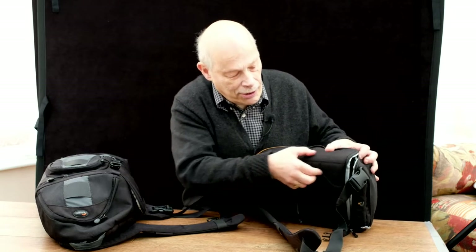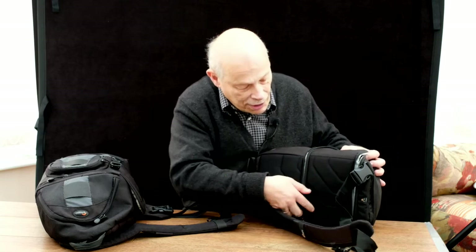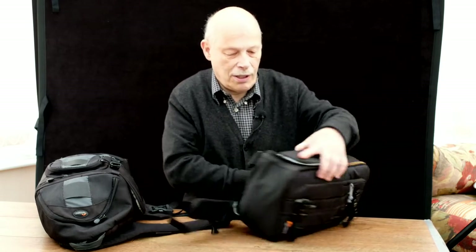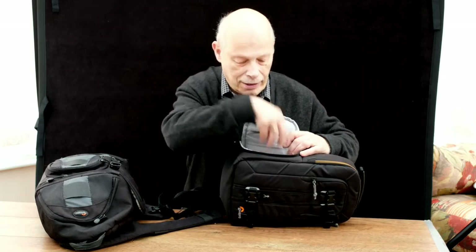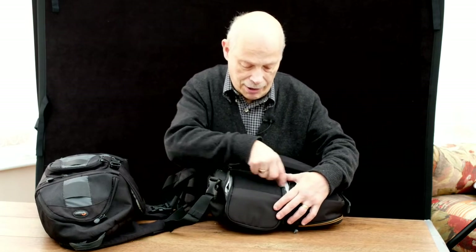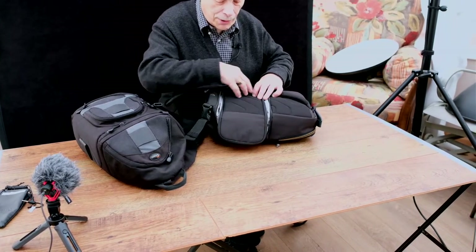Also, it had this bar and then another section here where it was opening again. I think the idea was that you could either open it here and get your camera out, or lay it down on the deck and unzip this section of it and get your camera out that way.